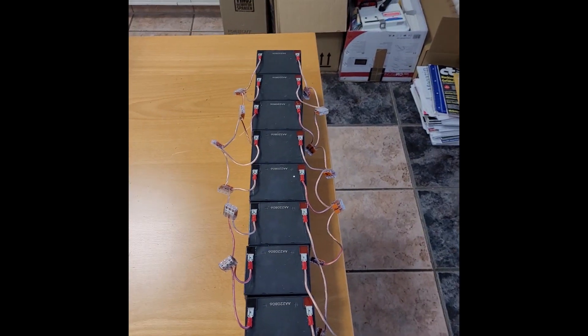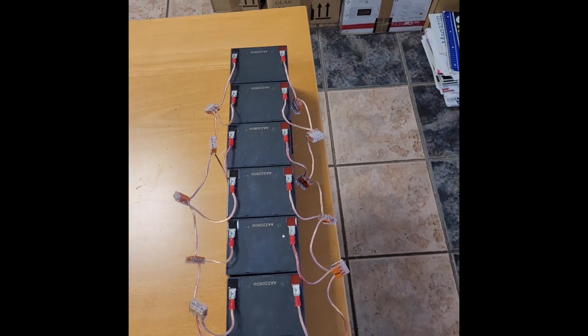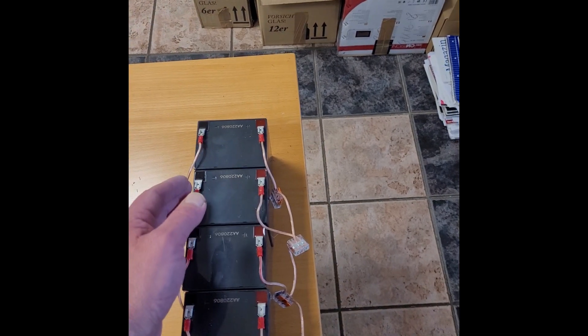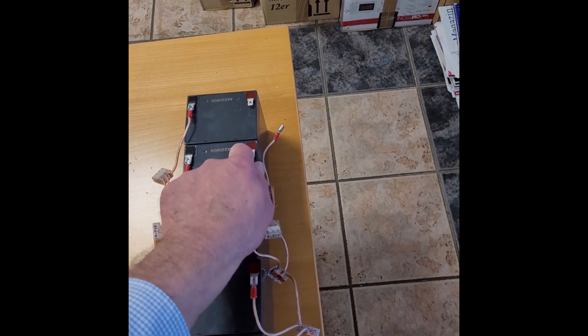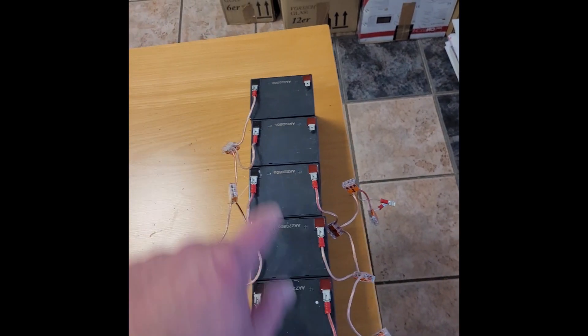Now the batteries are fully balanced. I'm going to disconnect these cables. When disconnecting them, always put them to the side so that there's no risk of short circuit. Disconnect to the side — I do this with all of these, including all of the negatives.